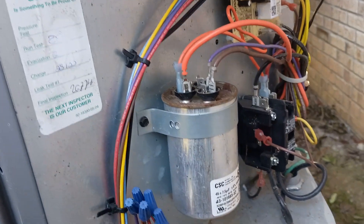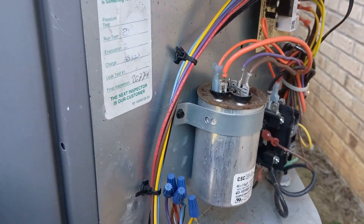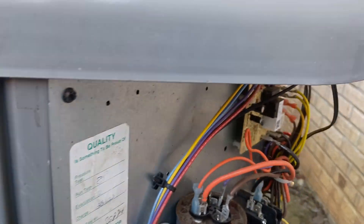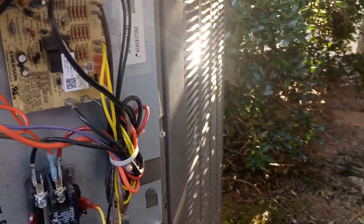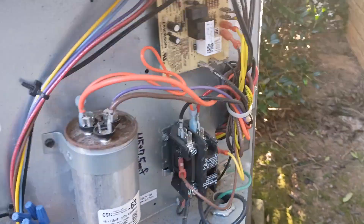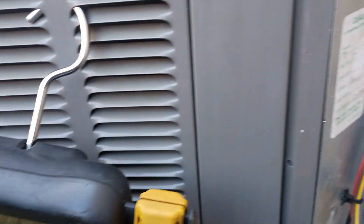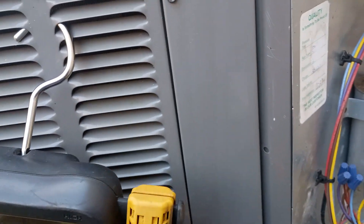Some reversing valves leaking and whatnot, some outdoor TXV issues. But one of the other things we saw quite a few compressors on these things where they sounded like they had rocks in them - the scroll plates had busted apart and gave up the ghost.